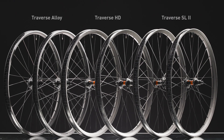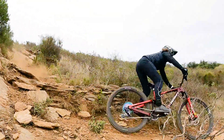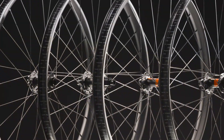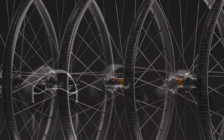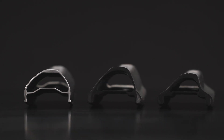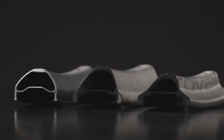We developed a new lineup of three Reval Traverse wheelsets to help every trail rider — from all-mountain, to bike park, to enduro — realize their dream rides. Each model, Traverse SL2, Traverse HD, and Traverse Alloy, was developed around the pillars of durability, performance, and control, yet each with a specific application.